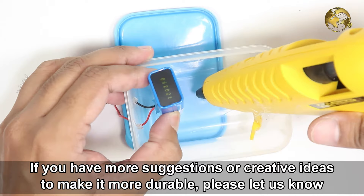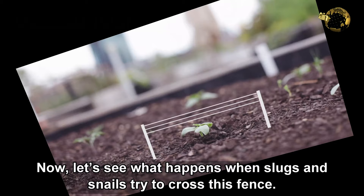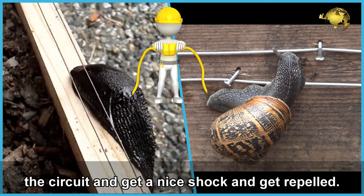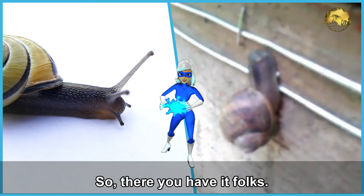If you have any more suggestions or creative ideas to make it more durable, please let us know in the comments section below. When slugs and snails try to cross this fence, being slimy wet creatures, they complete the circuit and get a nice shock and get repelled.